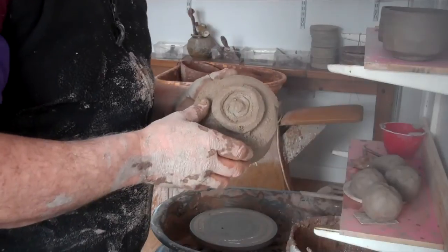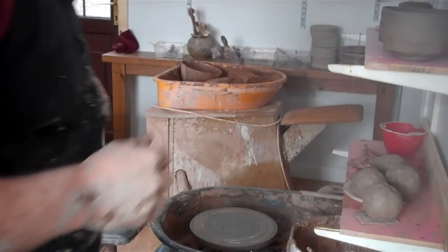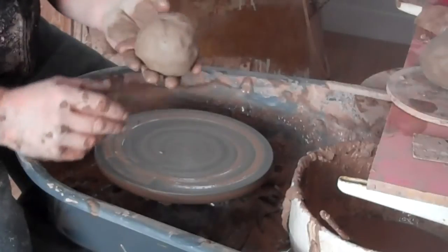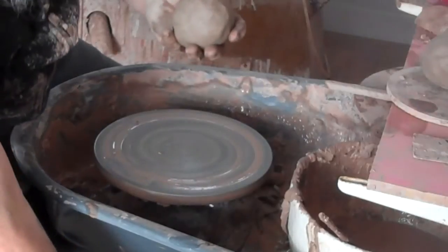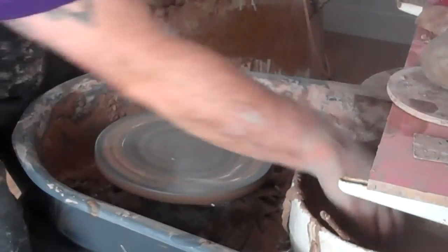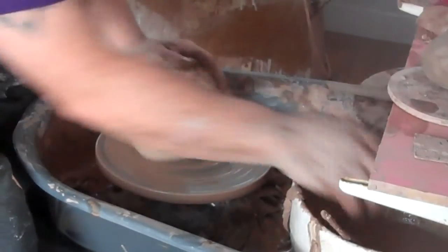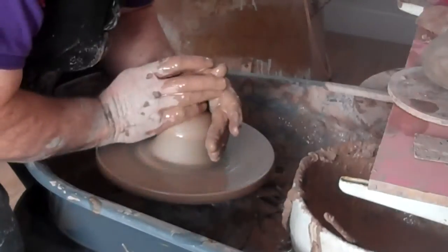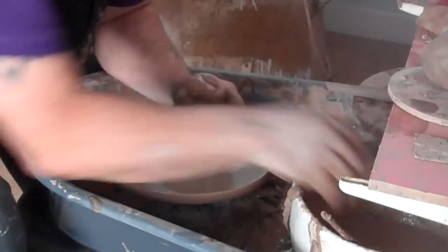I'm just going to show you a quick demo now of how I centre the clay and use it, and hopefully it'll clear up a few misunderstandings. This is a 500 gram ball of clay. I'm just going to show you what I do. It's not going to damage - it's trapping this part of your hand on this piece of clay here that's the issue.